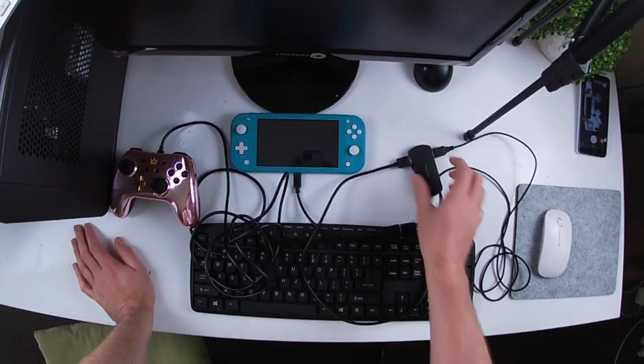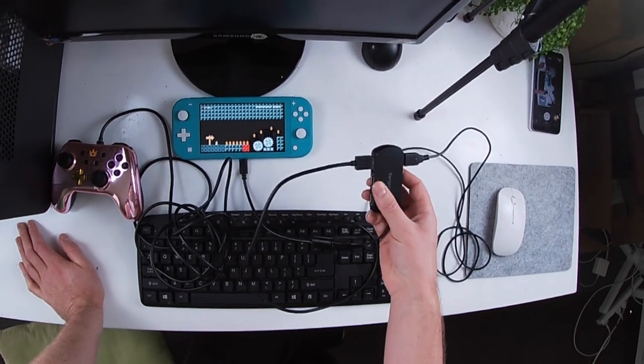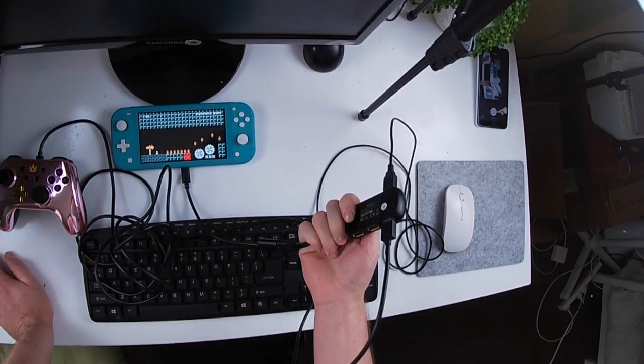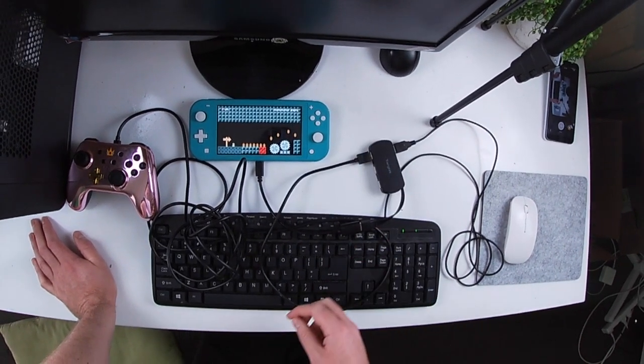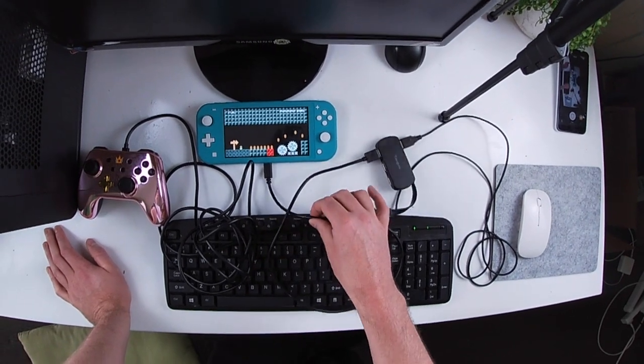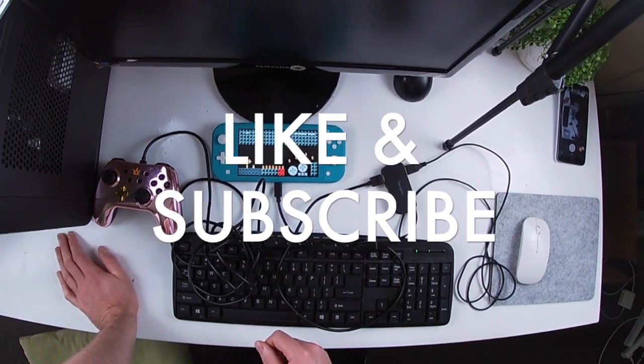There you go, guys. Leave a comment below if you want me to plug anything else into this or try something new out. I'll leave a link in the description below where you can find the USB hubs and the adapter. I'll see you guys in the next one.